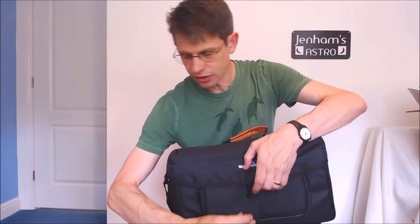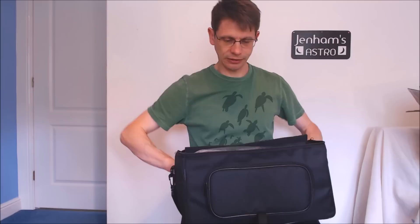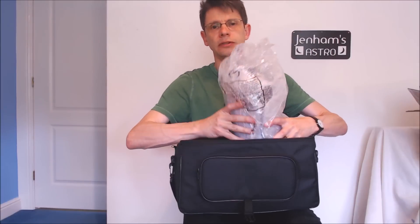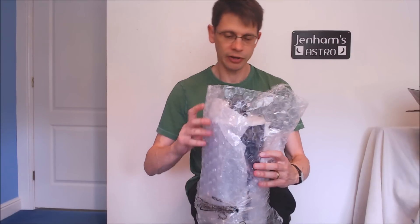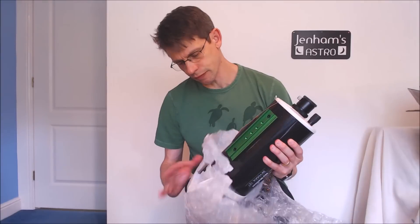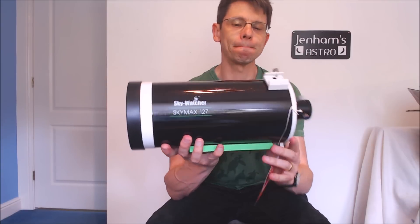So if we have a look inside — the telescope itself is well packed on delivery. If we take out the tube, removing the packaging, we've got a layer of plastic, then some bubble wrap, and then some tissue paper. So if we put all that aside, there it is.